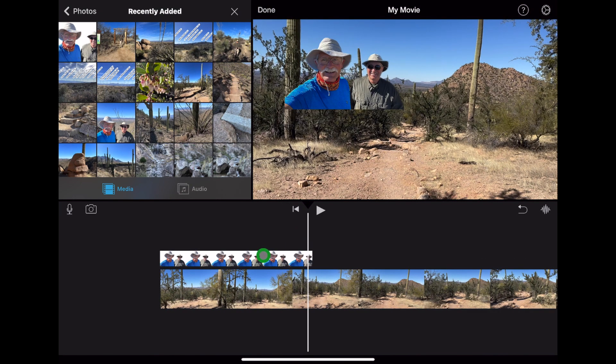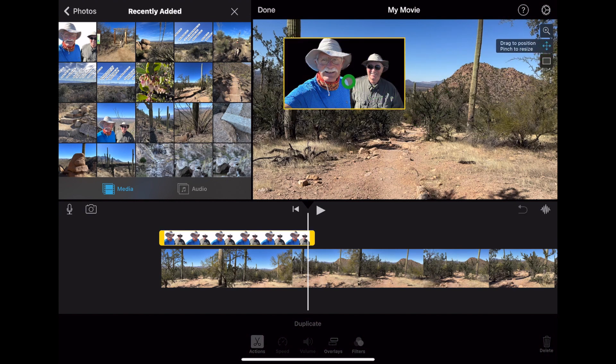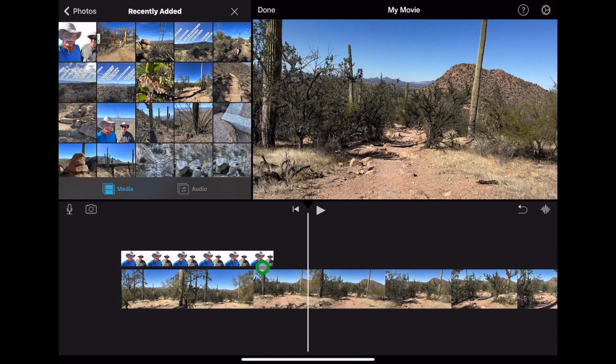Now we just need to resize and reposition. Press the icon with the four arrows and move it into position — I like the lower right corner. Now we just need to extend the photo to the length of our video.